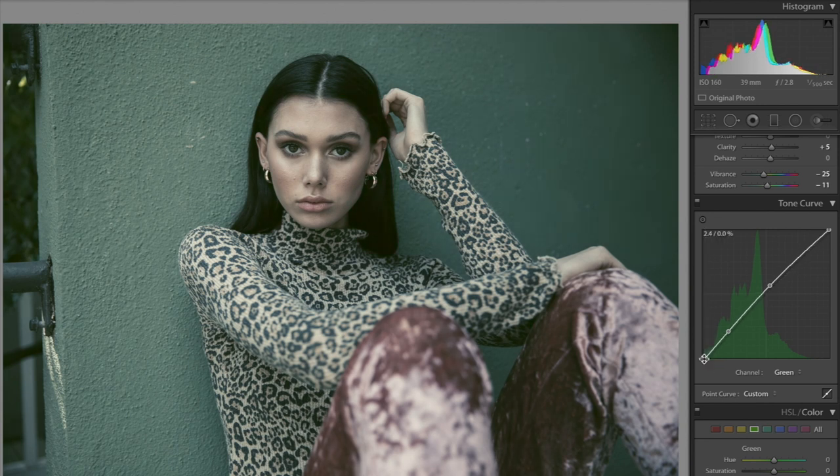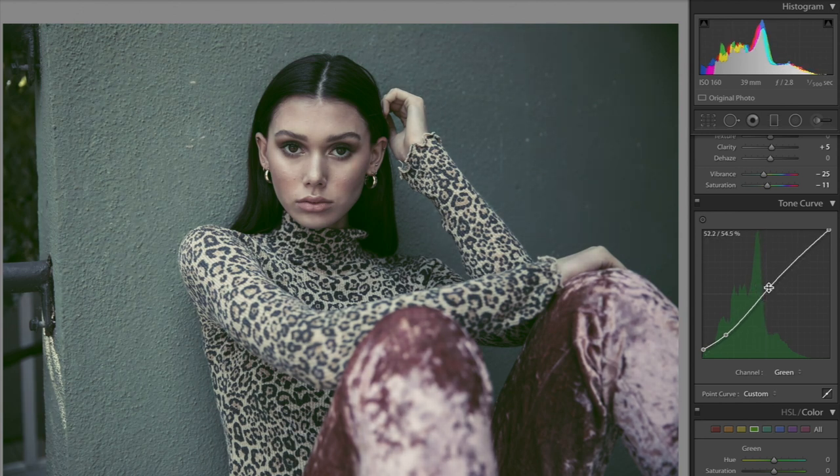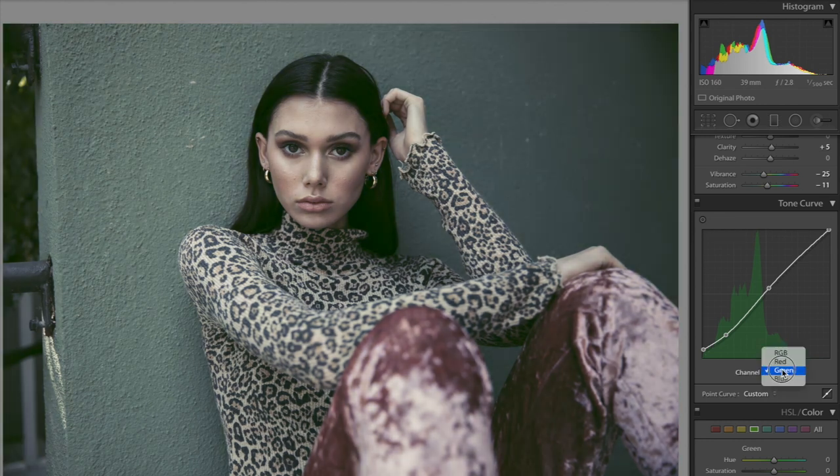If you bring down the bottom point in the channel, you're going to fill in the blacks of your picture with the channel color. If you want it to be a lot less contrasted, just pull those points up. That's how it's turning out so far — I'm doing little tweaks to make sure it's exactly how I want it. It's hard to recreate the exact image with curves layers since sometimes they don't come out 100% accurately.